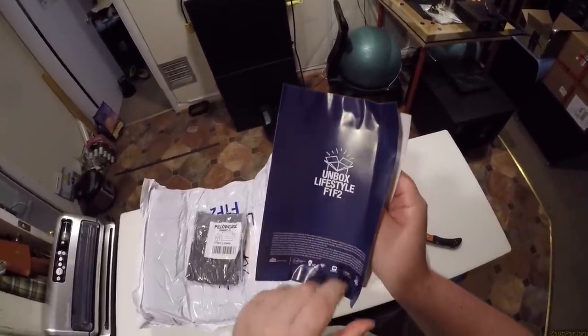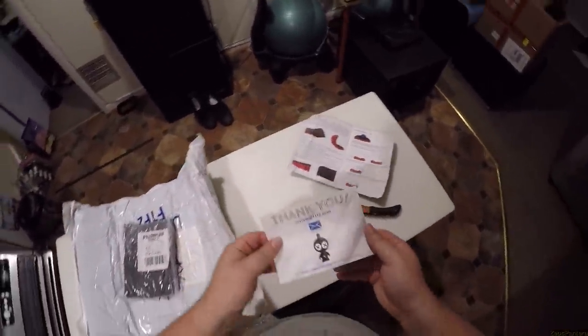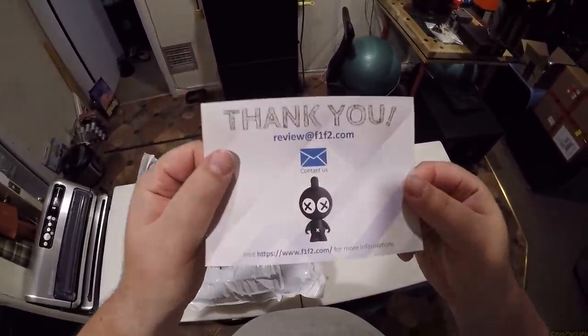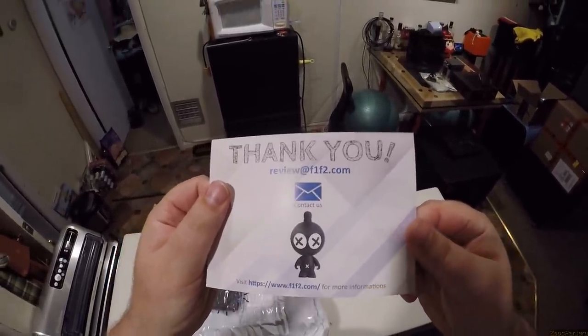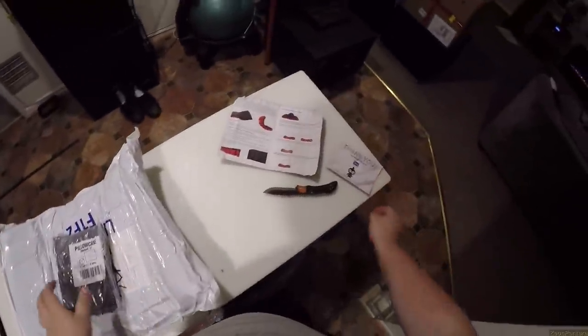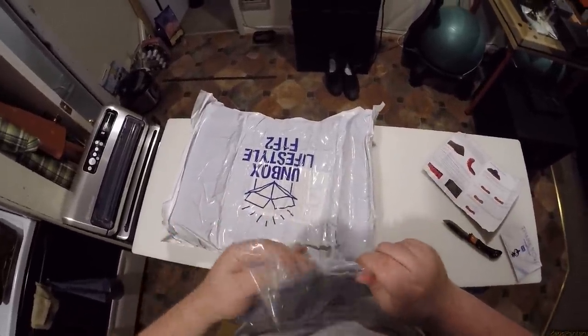Unbox lifestyle. Why is it called the F1 F2? No spoilers — I want you to get spoiled on what it's gonna look like. F1 F2, contact us. For some reason there's an alien with a dick on his head and X's for eyes. There's a dead alien and his belly button's an X. I'm gonna open this pillow case first because this feels...